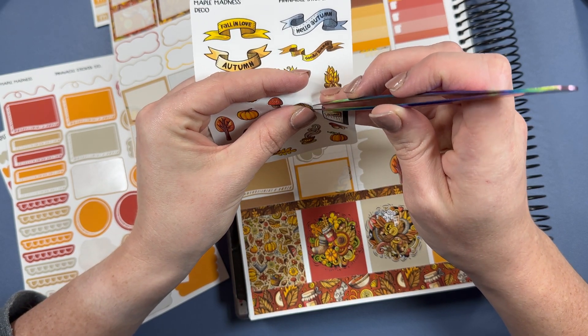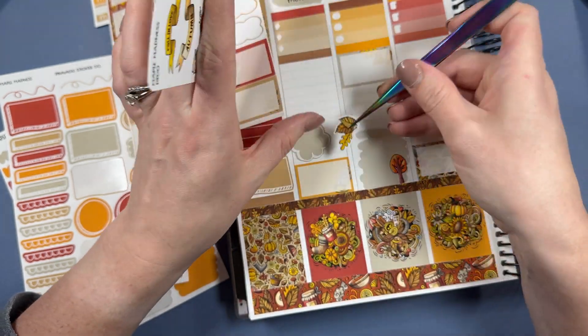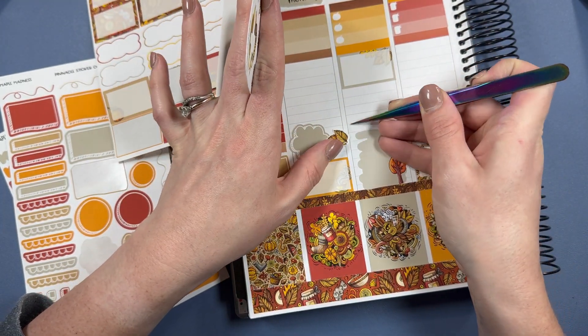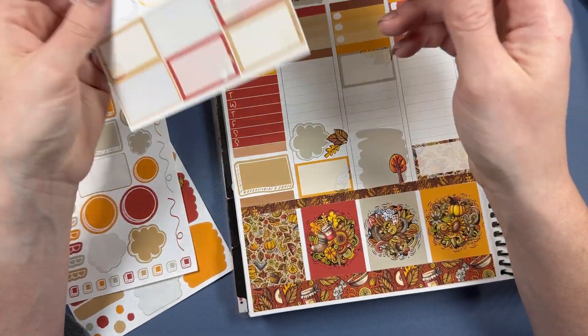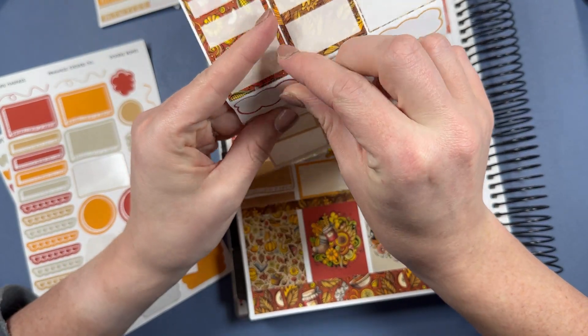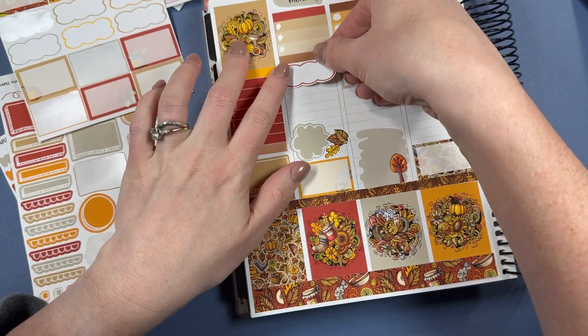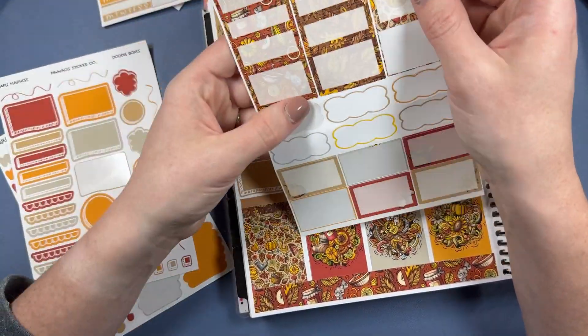I feel like this plan with me is taking forever just because I did not have my cut settings right. I've greatly apologized for that. Plus I'm distracted by all these questions - they're good questions! I'm going to lay down a few more stickers before I forget what I'm doing.